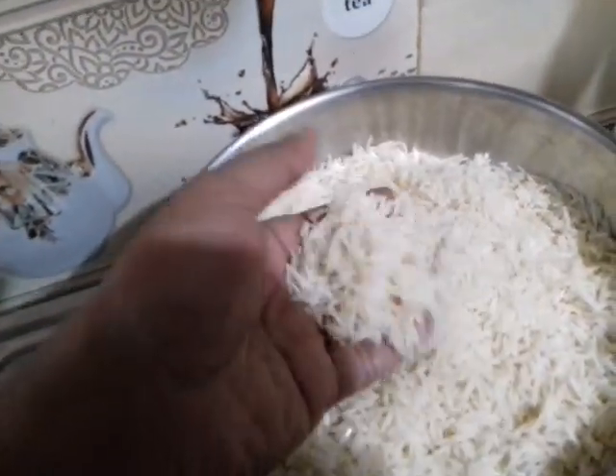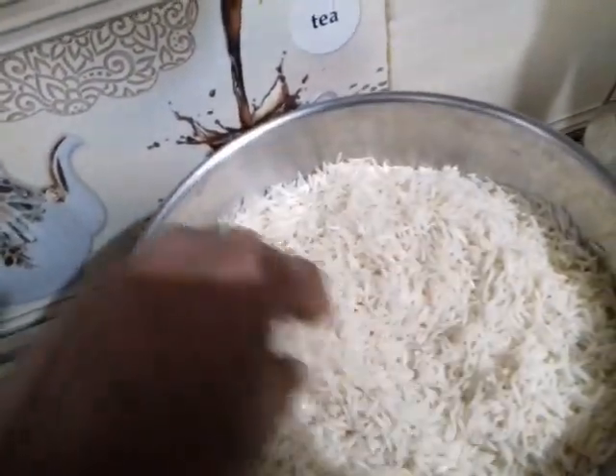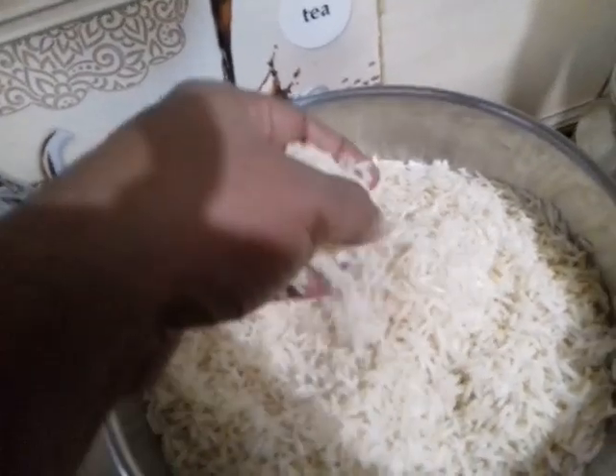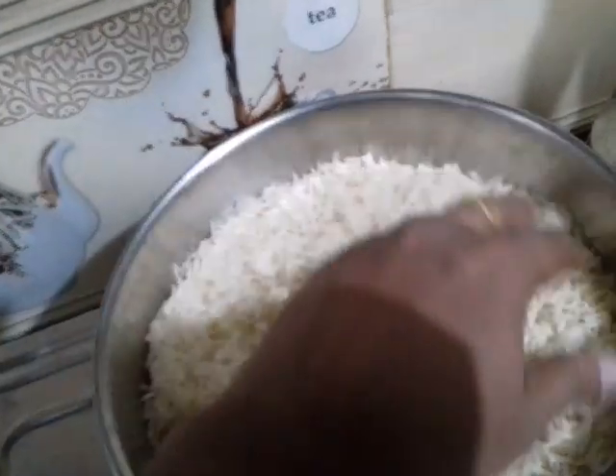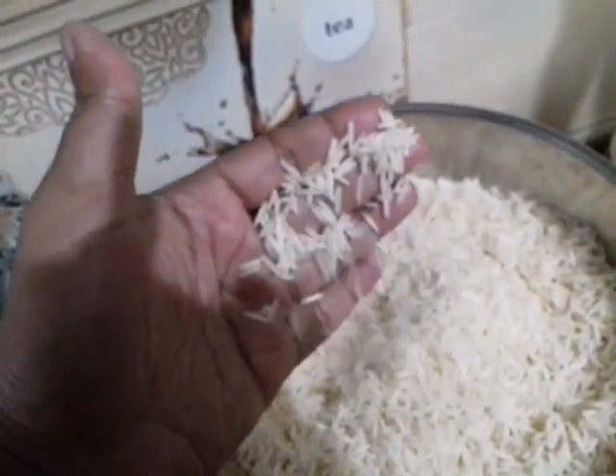So how do you make this chicken biryani? This is an afternoon rice dish. This one uses a mix of 600 grams of chicken. This takes about 30 minutes.